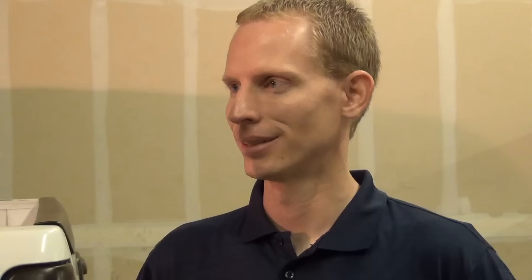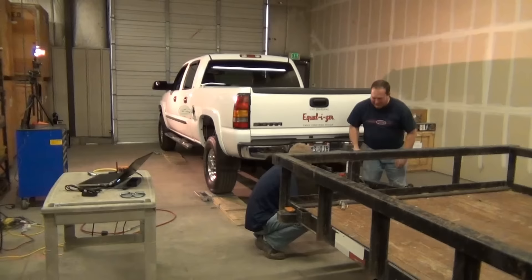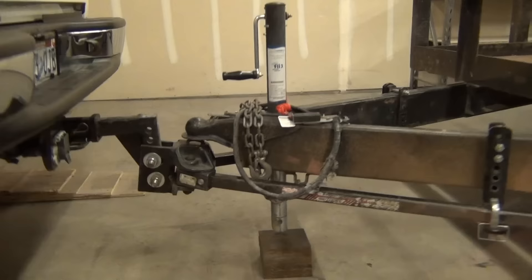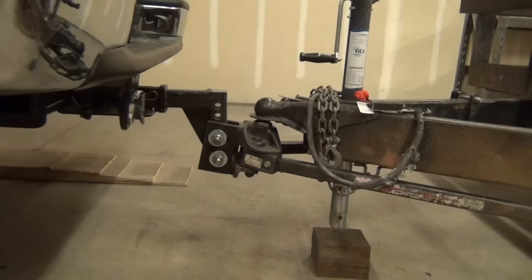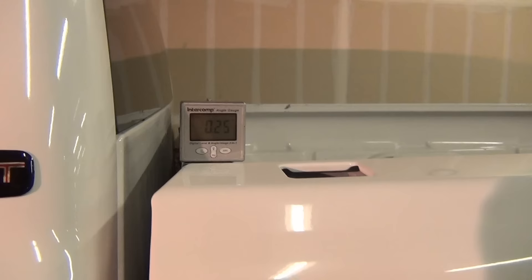First we let the air out of the airbags and get them back to the same PSI we started with for the baseline. Then we install the spring arms on the hitch and engage the weight distribution by lowering the tongue weight onto the tow vehicle again. Now we're back — we've got the weight distribution engaged and we're up off the jack so the tow vehicle is carrying all the weight. Our angle has now gone to about 0.25 degrees, so we're still angled down slightly in the rear.